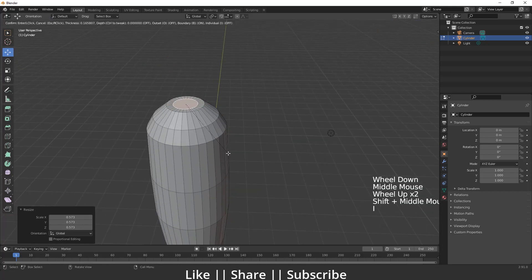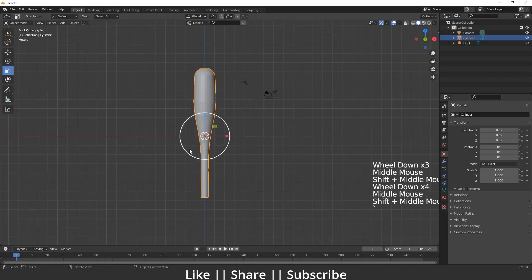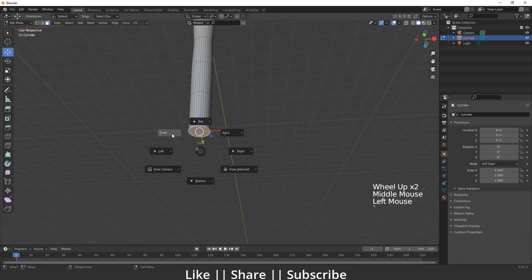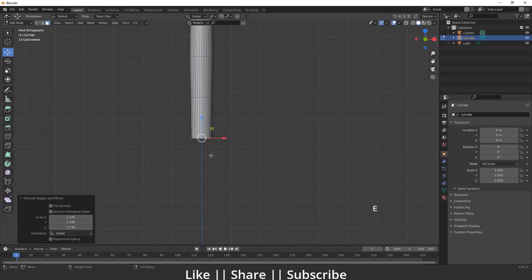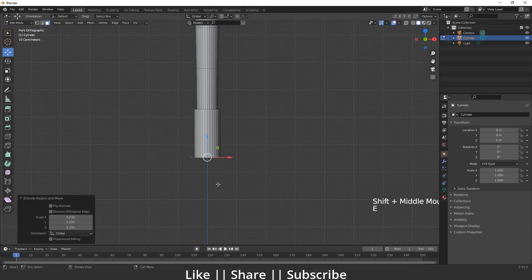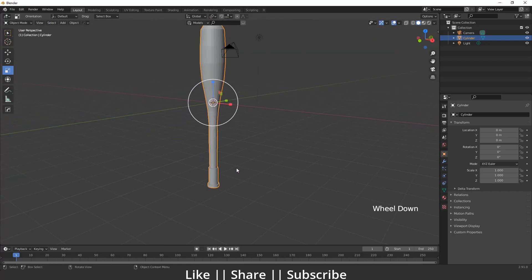I'll repeat the extrude and scale process. Then I'll press I for insert — that looks great. Now I'll make the metal part of the bottom side by going into edit mode and extruding with E, scaling, then extruding again along the Z axis and scaling a couple more times.